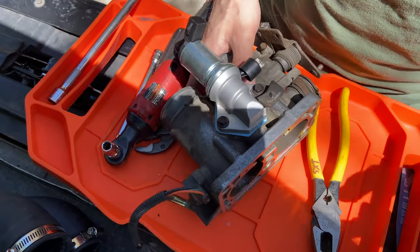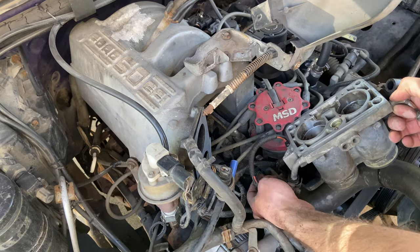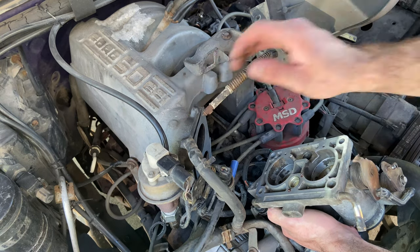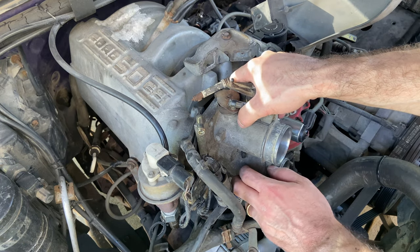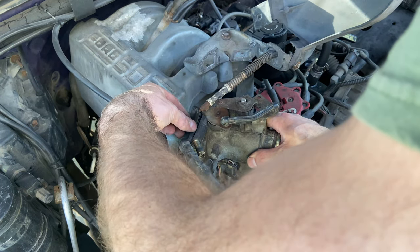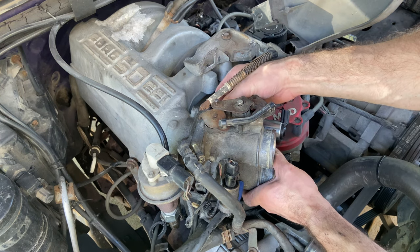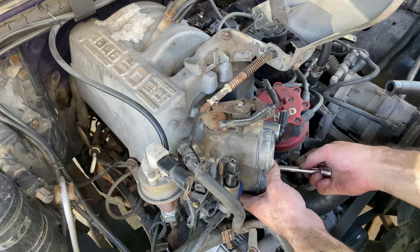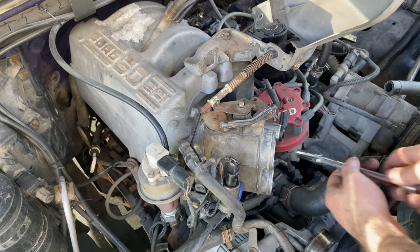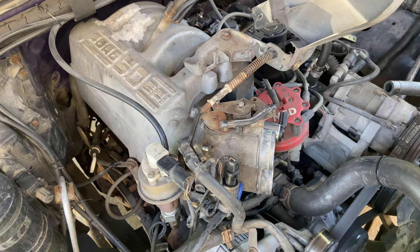We have our complete throttle body here. I'm taking the liberty of hooking up the coolant line and the throttle position sensor. A little permatex gasket maker on here is holding the gasket in place, because this part can just be a little tricky — trying to balance everything so you can line your bolts up and get it on there. There we go, lined up — one, two, three, four, all lined up.